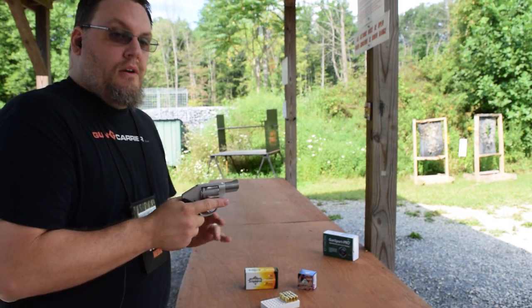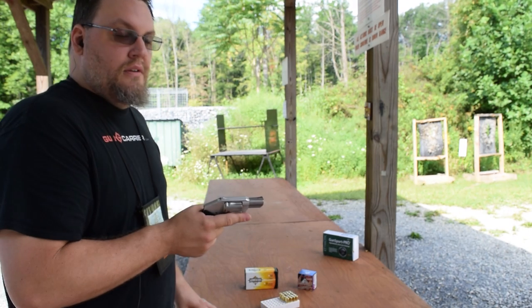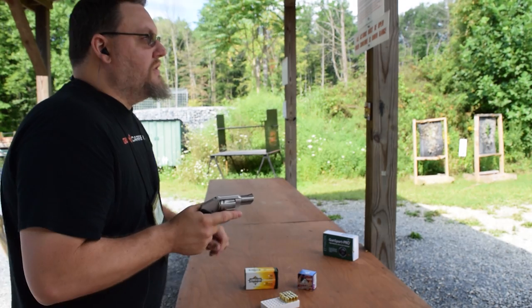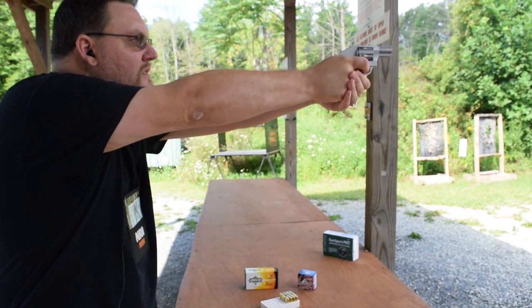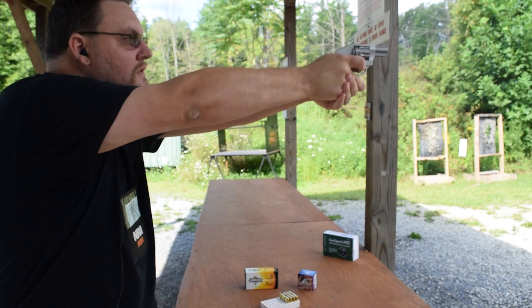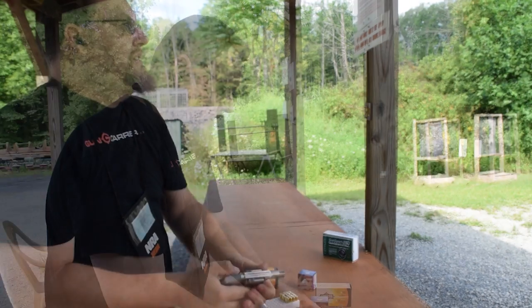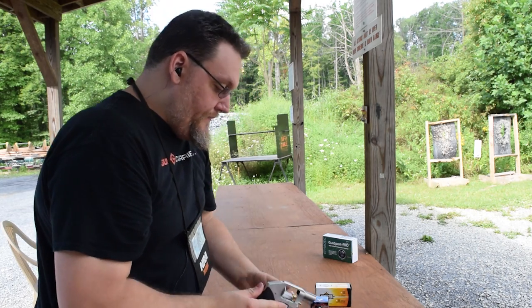You'll also see a review on my regular carry gun in the coming weeks. So I'm going to run some rounds through this right now. Let me just cover the specs again.